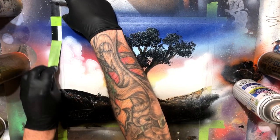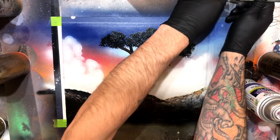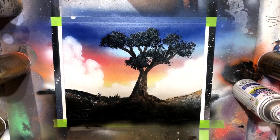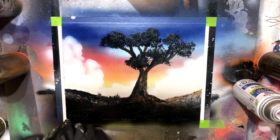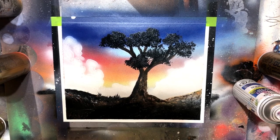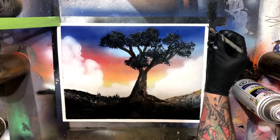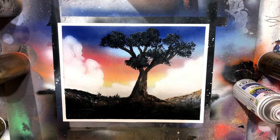All right, here we're going to go ahead, peel off the tape and take a look at this painting in all of its glory. And there it is — that's our finished result for today's painting. Thank you guys so much for tuning in. Make sure to check out the subreddit, join the Aristotle community, leave a like down below, hit subscribe, and I'll see you guys again in a future spray paint art tutorial.